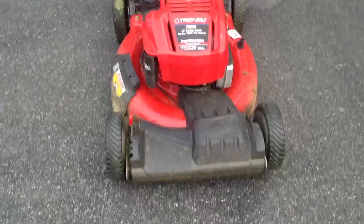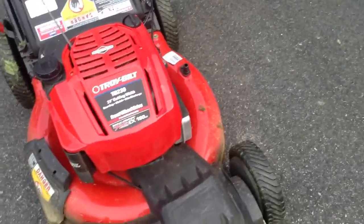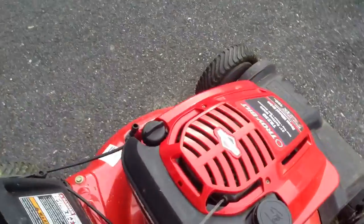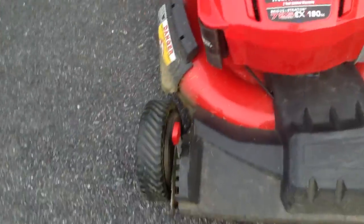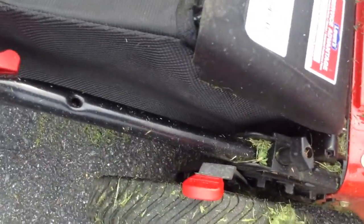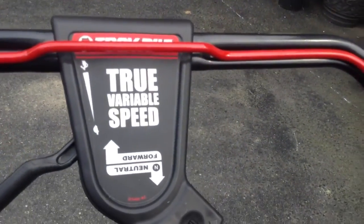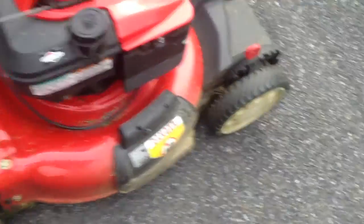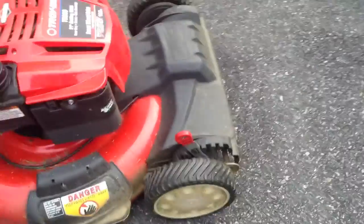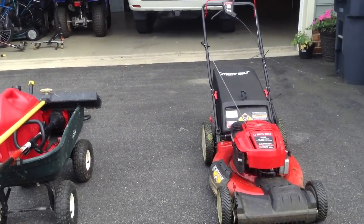You just need a mower, 20 to 21 inch, just these homeowner model mowers. You can get a Honda, a Toro, or a Turbo, which is what I have. You need some height adjustments, and lastly make sure yours has a self-propelled feature. I stay away from rear-wheel drives and always go with front-wheel drives. That is your basic lawn mower setup.